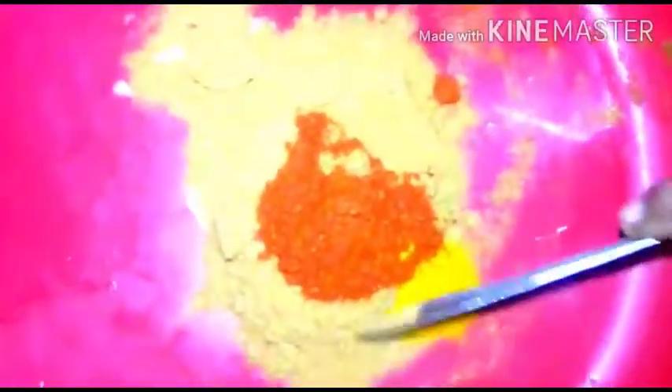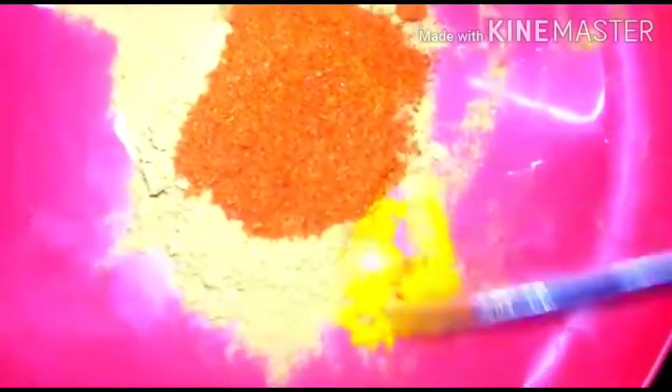Add one full tablespoon of coriander powder — you can add even a quarter more — and one teaspoon of Kashmiri chili powder or ordinary chili powder, and then a pinch of turmeric powder. I have added less chili powder because we have already added the green chilies.